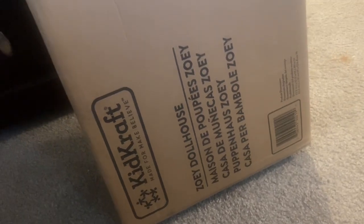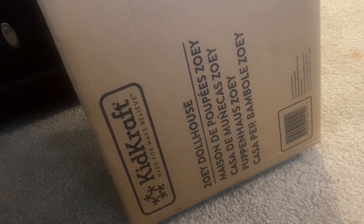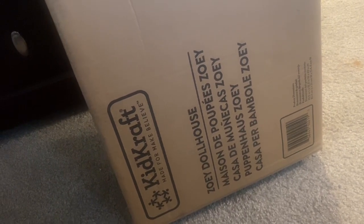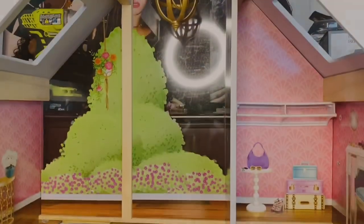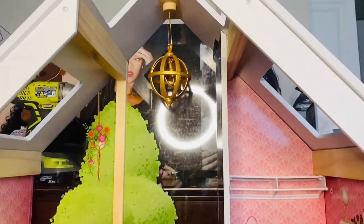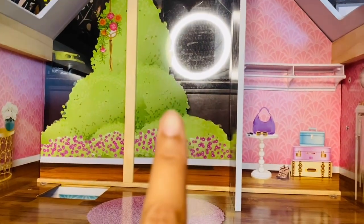I'm super excited to show you guys this house, so I'm going to go ahead and build it, give you guys a tour, and let's get started building this dollhouse and making it brand new. It is an A-frame dollhouse. This is the first floor — it has a glass window.